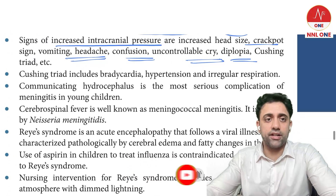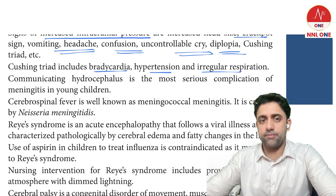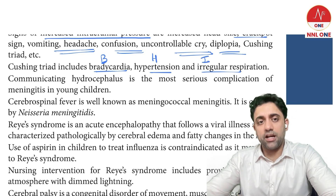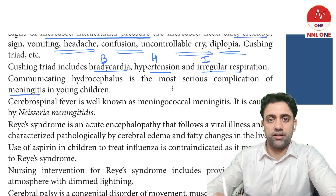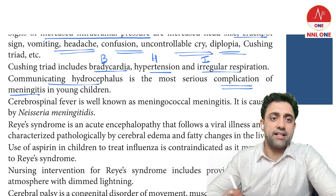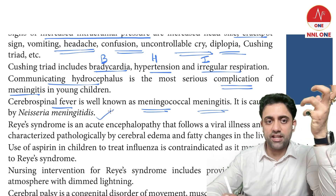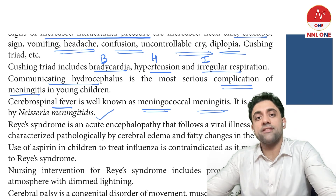Cushing's triad involves bradycardia, hypertension, and irregular respiration. Communicating hydrocephalus is the most serious complication of meningitis in young children. Cerebral spinal fever is also known as meningococcal meningitis, caused by Neisseria meningitidis, which affects the CSF.